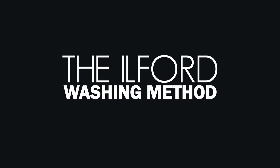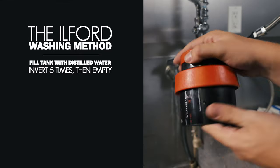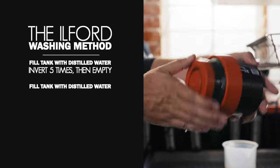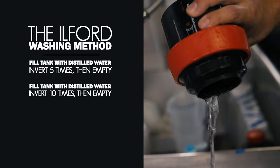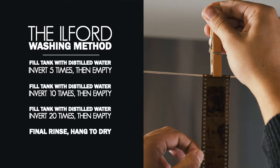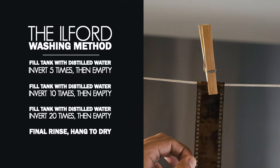The Ilford washing method describes a method of ensuring archival film washing using minimal amounts of water. Fill your tank with distilled water and invert five times. Empty the tank and refill with distilled water, inverting ten times. Finally, drain and refill the tank again and invert it 20 times before draining. After a final rinse, hang your film to dry.